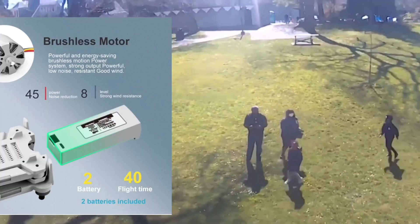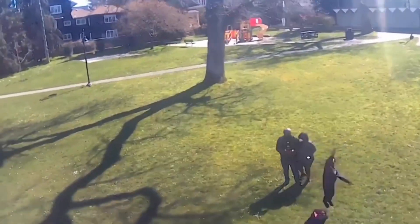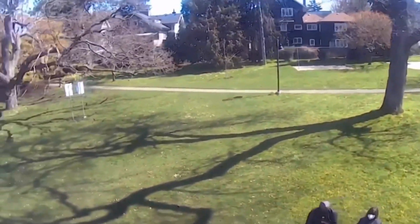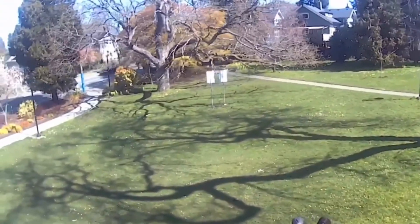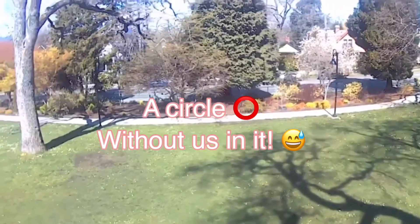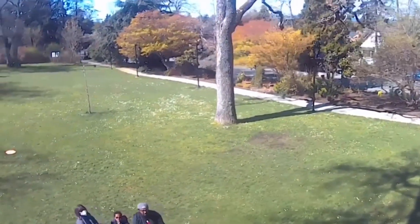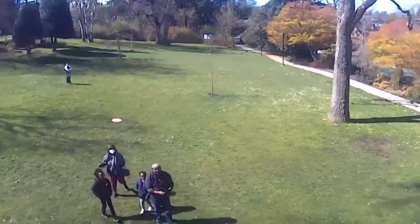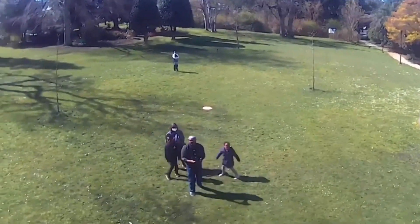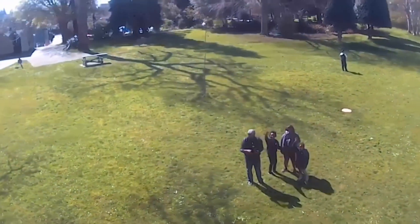We just changed the battery and chose circle flight mode again. We noticed that the drone really doesn't care about our position — we had to move to find the middle of the circle the drone was doing. Now you can see us.